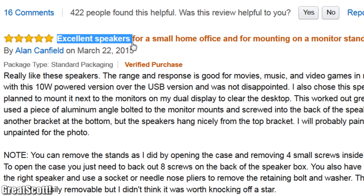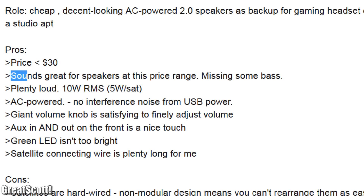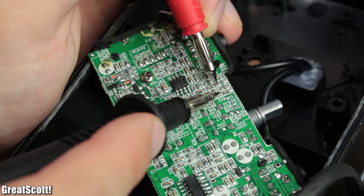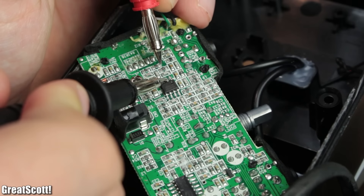But since there exist so many good reviews for those speakers, mine have to be defective, right? Well, we are about to find out in this episode of Fix It. Let's get started.